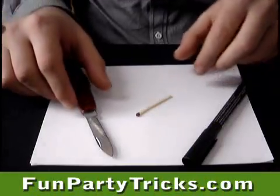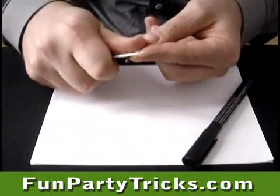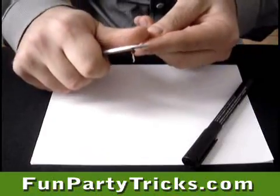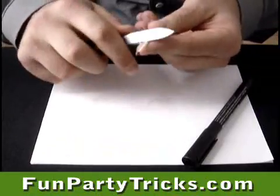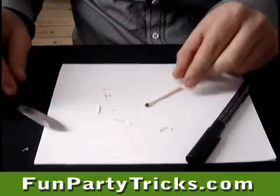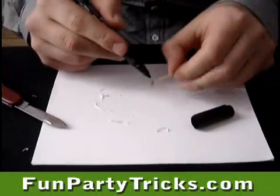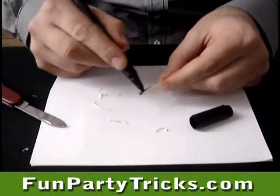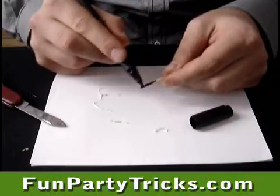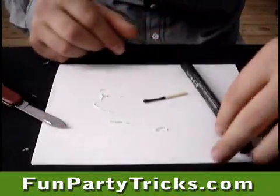To make a match that looks like it has been burnt, you start off by cutting some of the wood away at the top. This will make it look thin, just like a burnt match. Next step is to color the match black — just use a black marker. And there we have it: a burnt out match.